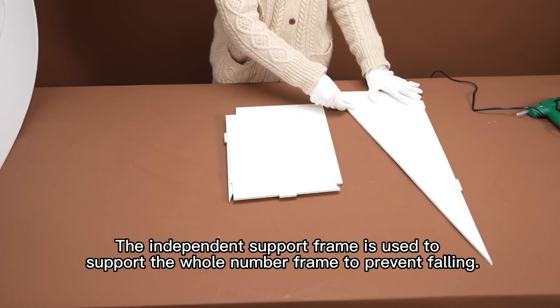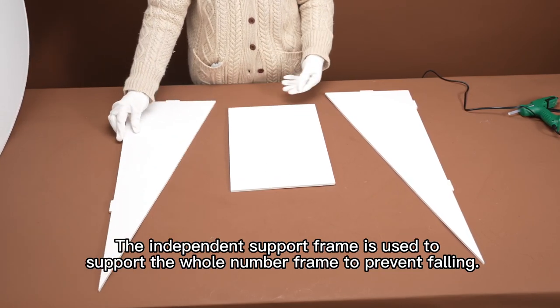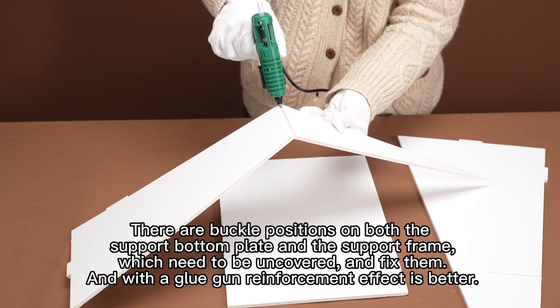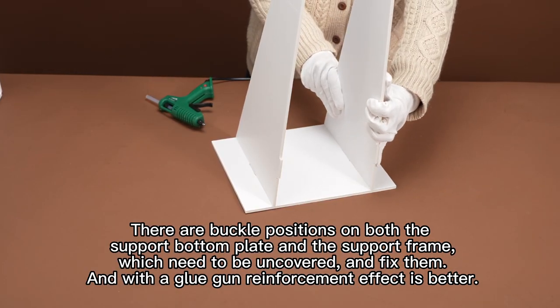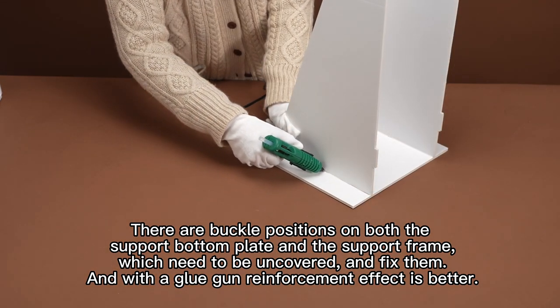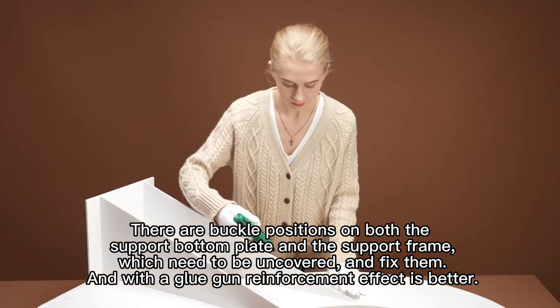The independent support frame is used to support the whole number frame to prevent falling. There are buckle positions on both the support bottom plate and the support frame, which need to be uncovered and then fixed. Using the glue gun additionally gives a better reinforcement effect.